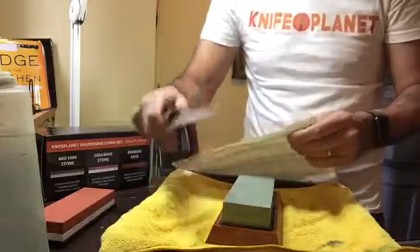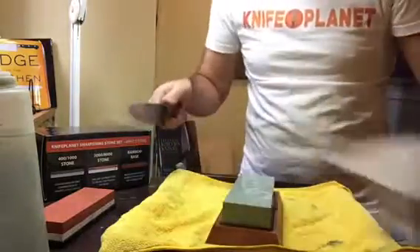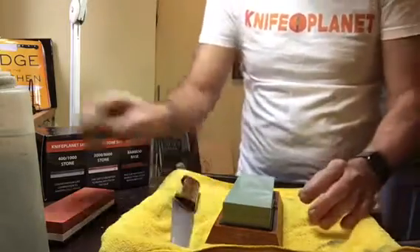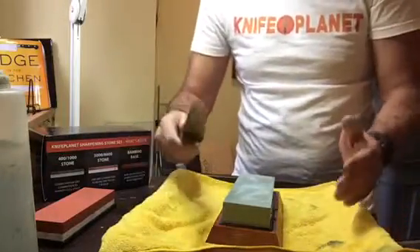We'll see how they work. This knife is very dull. This is just telephone book paper. Hopefully by the end of this we'll be able to get through that telephone book paper very nicely.